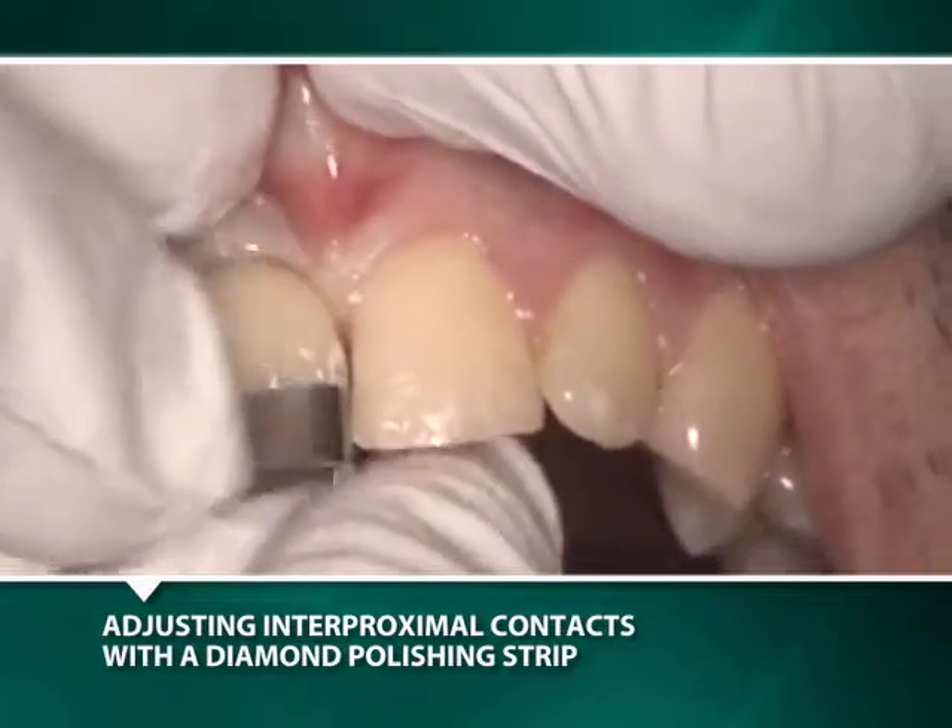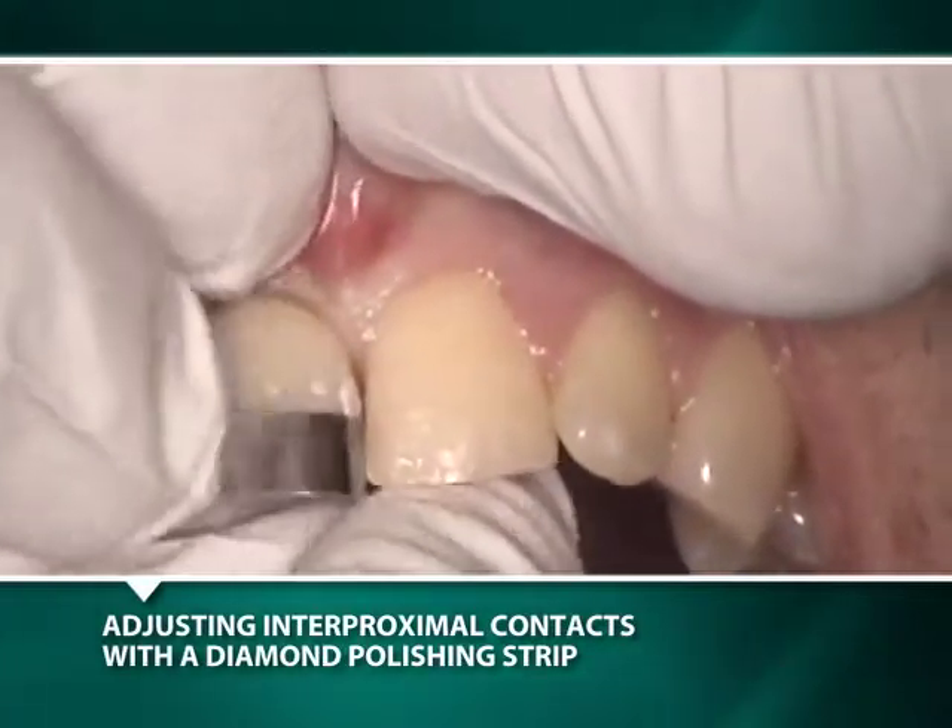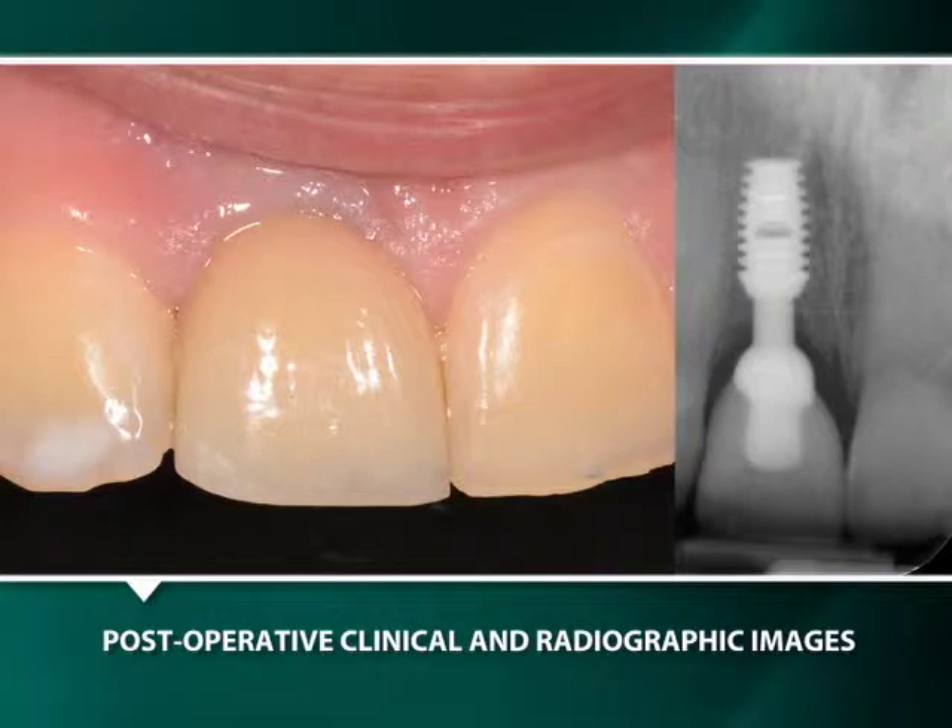A diamond polishing strip was used to establish a passive interproximal contact. Post-insertion clinical and radiographic images reveal an aesthetically and functionally restored implant.